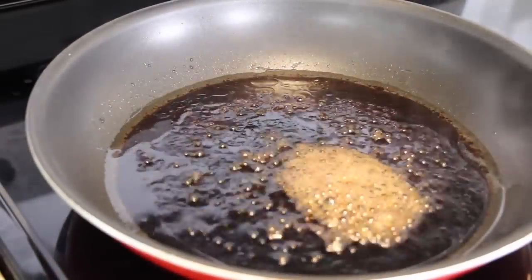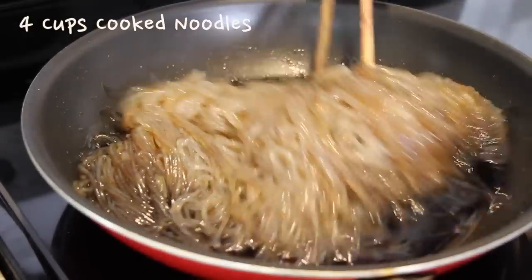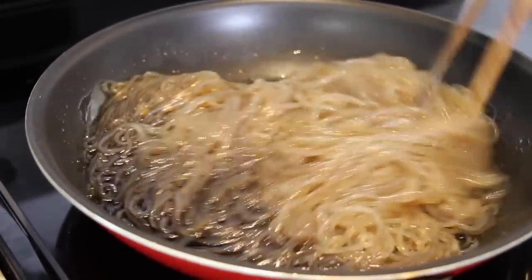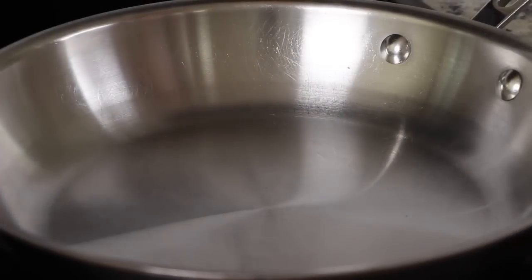Once the sauce starts to boil, add the noodles and fry for about 3 minutes or until the sauce has almost disappeared, on medium-high. Meanwhile, let's fry the vegetable ingredients.